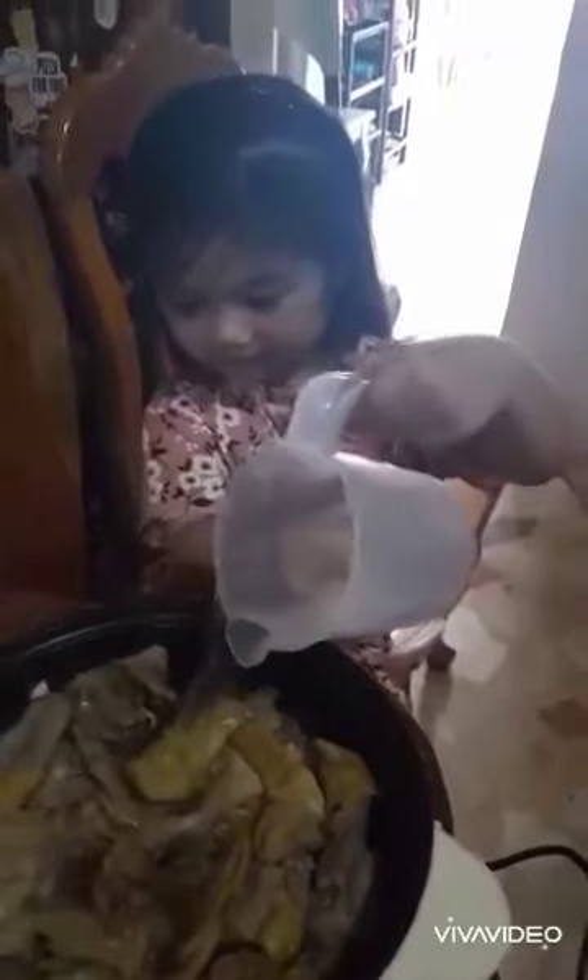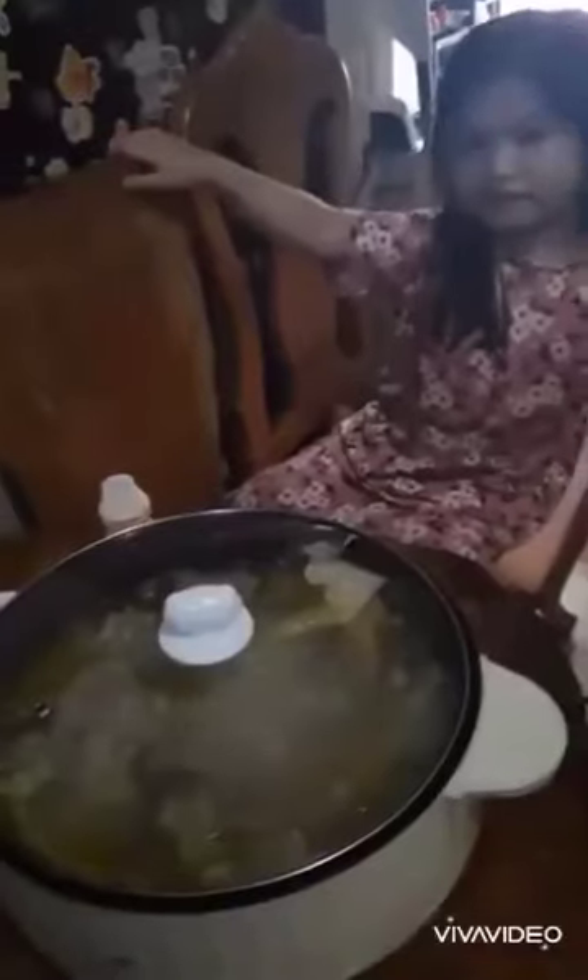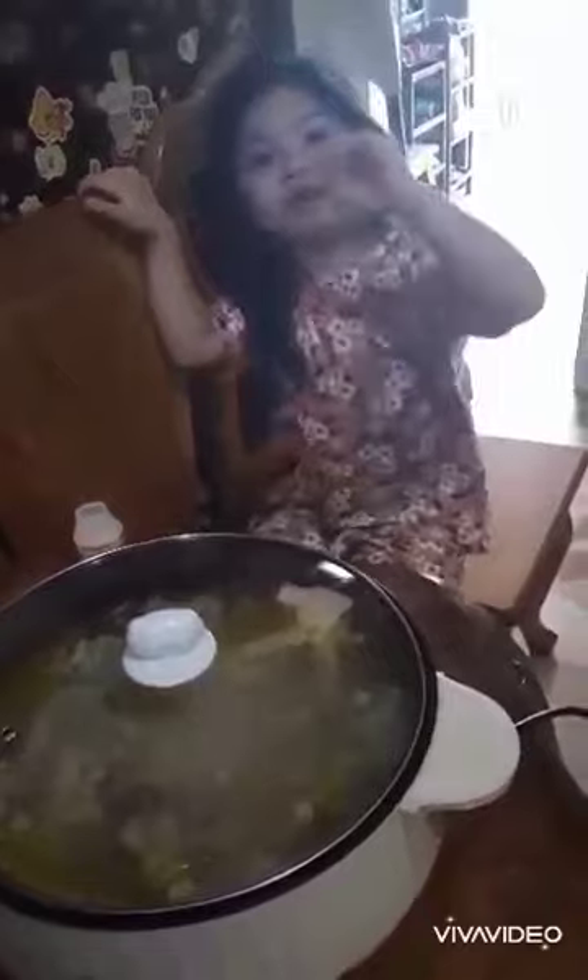You pour the water. Hello guys, I'm going to wait for it. Now it's boiling, guys.